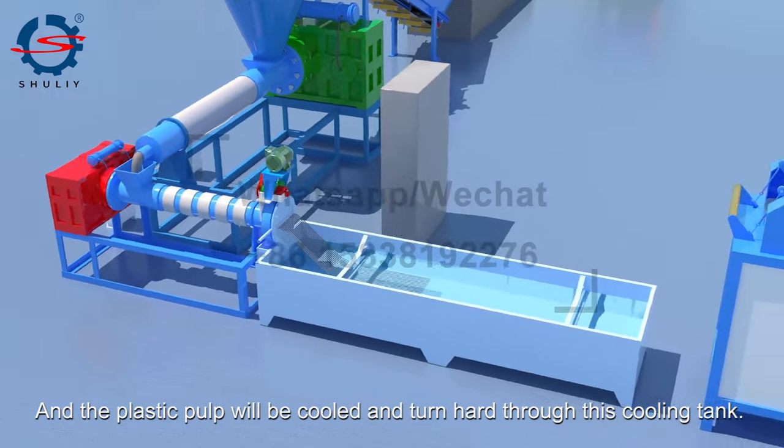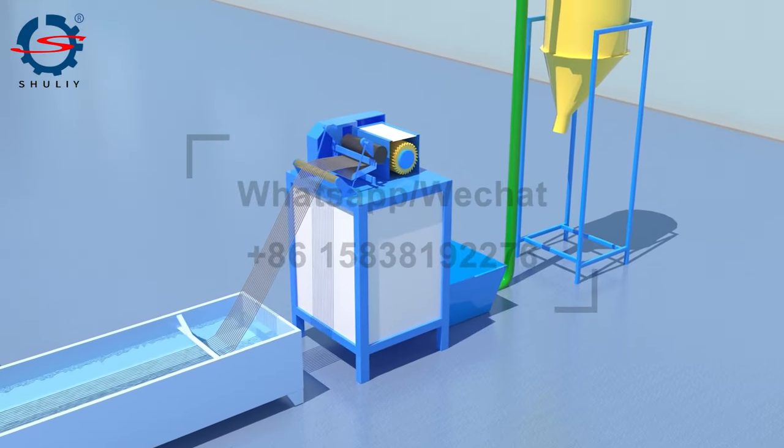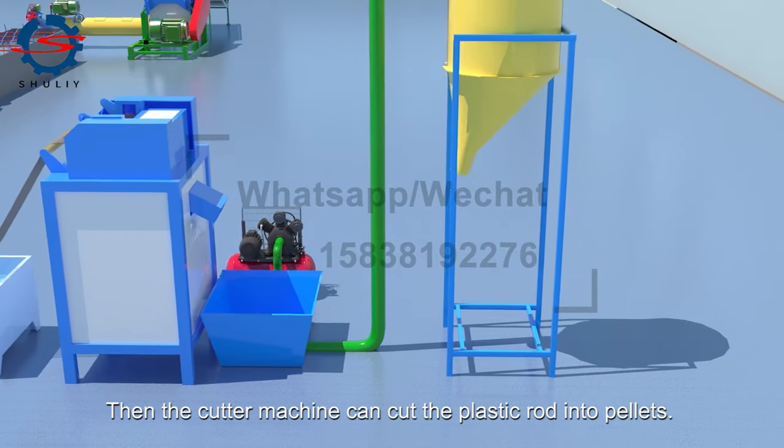The plastic pump will be cooled and hardened through this cooling tank. Then the cutter machine can cut the plastic rod into pellets.